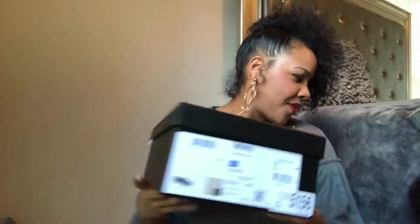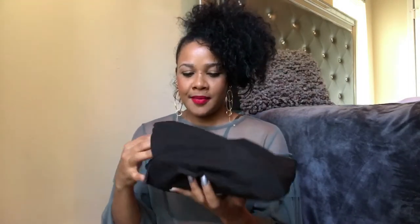My son finally fell asleep so now I can continue my video in peace. Here is the box — this is the description and all that information I showed you guys. And here are my espadrilles — they're so cute!